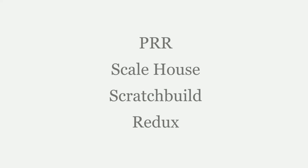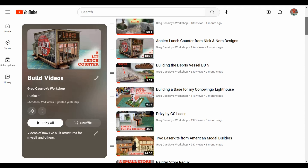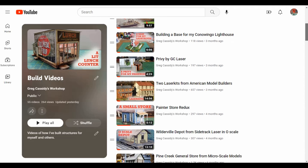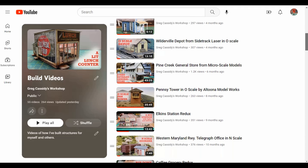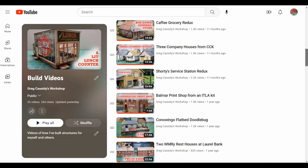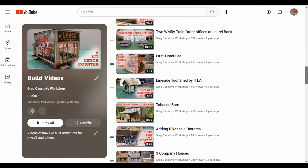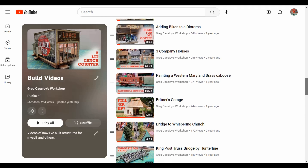Welcome back to my workshop and the Pennsylvania Railroad Scale House Scratch Build Redux. What do I mean by Redux? Over the past years I've added a lot of build videos to my channel, but the older ones were just photos with no narration. Now that I'm able to add narration, it helps a lot in being able to describe what I'm doing when I'm trying to present it to you.